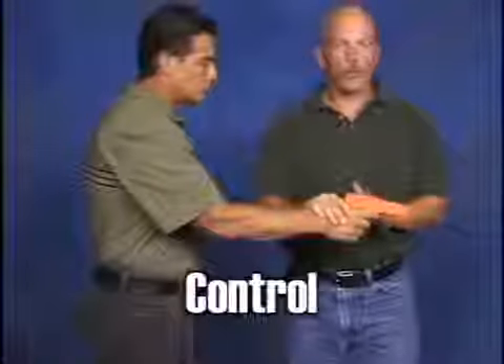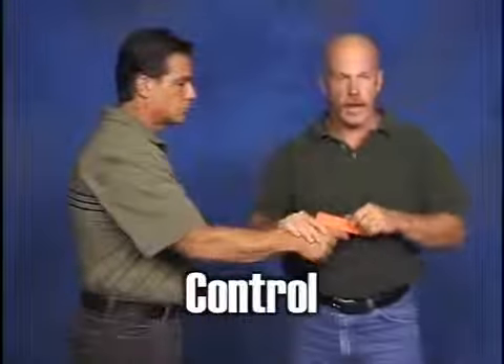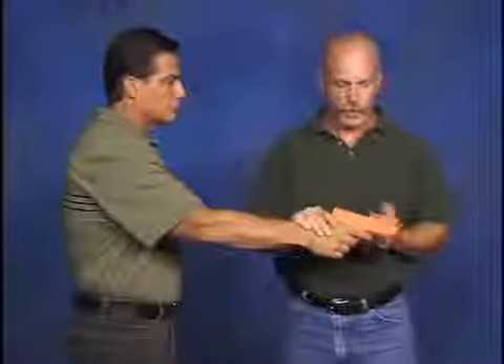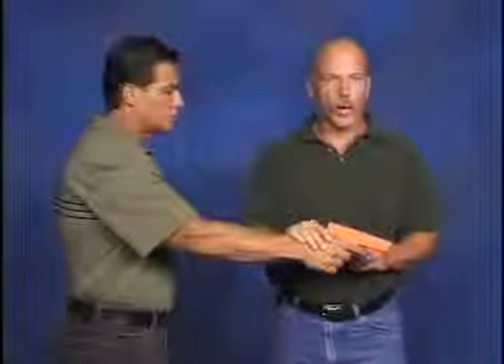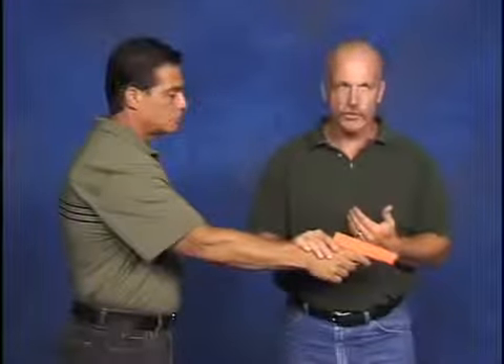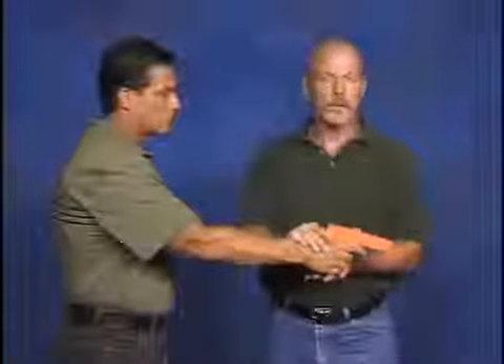The second step is control. And all we mean by control is I want to keep the muzzle from tracking back onto me. We're not working in a vacuum. If I'm going to try to take his gun away or prevent him from shooting me, he's probably not going to be real happy with that and he's going to take steps to try to stop me. So we want to keep that muzzle from coming back onto us.